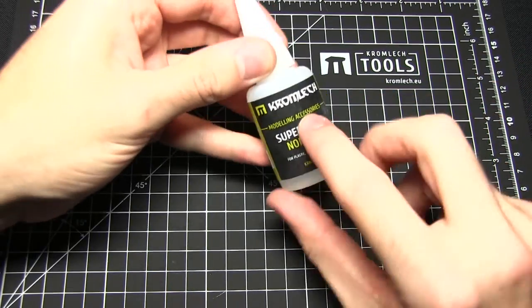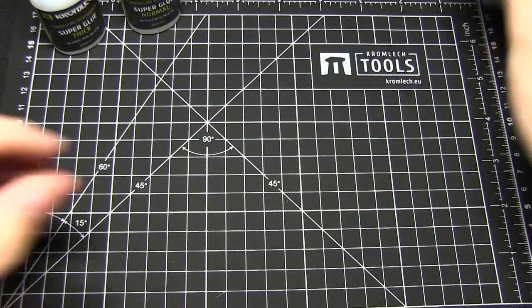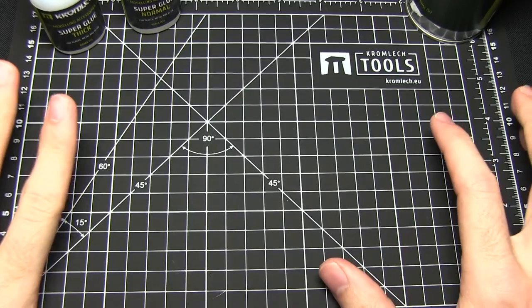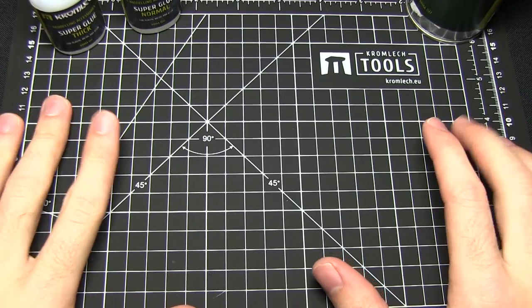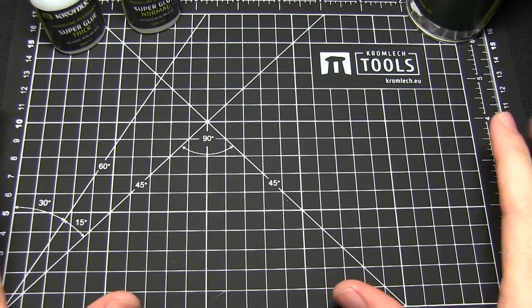Notably we'll be using the normal super glue, the thick super glue, and the super glue activator spray, as well as the cutting mat. This is great because it gives us an excellent surface to work on and also protects any tables underneath. This is the A4 size, however there are also bigger sizes such as A3 available.